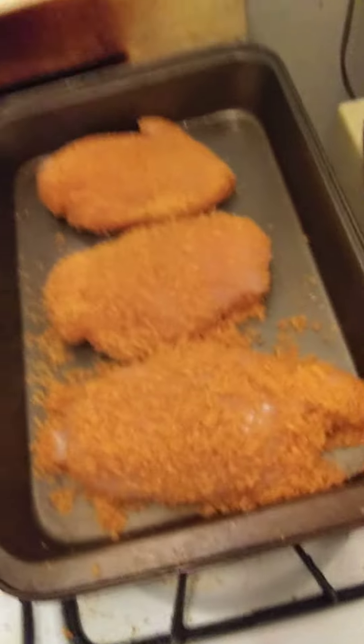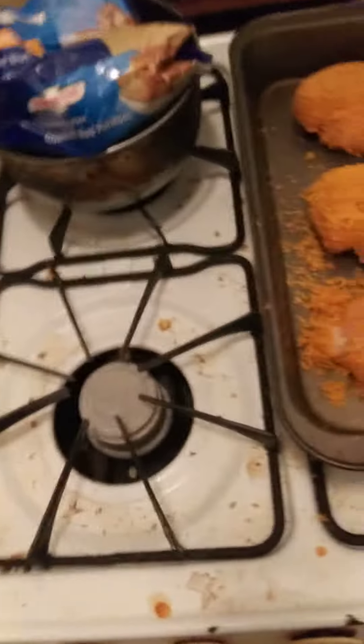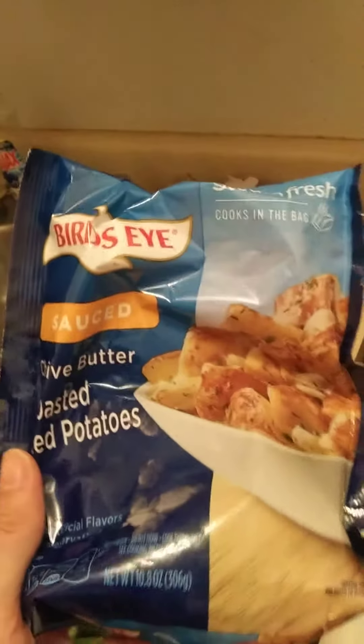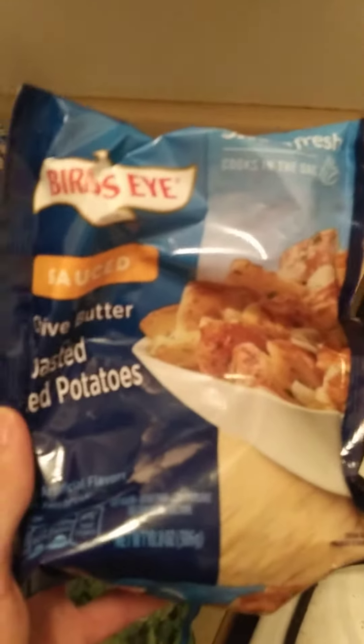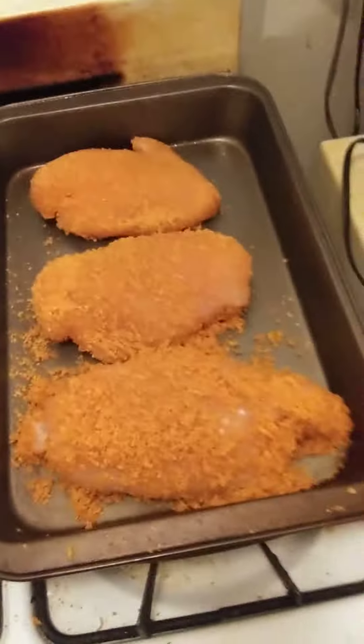As a side dish, I'll be having Walmart Brand Broccoli, and I'll also be having Bird's Eye Sauced Chive Butter Roasted Red Potatoes. I'm going to put the chicken in the oven.